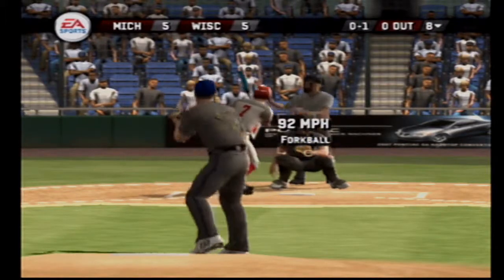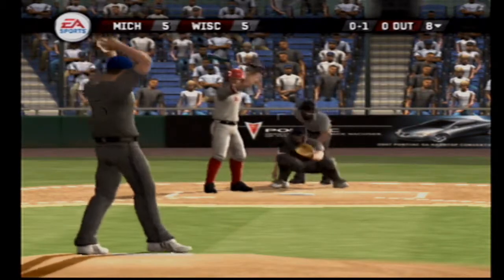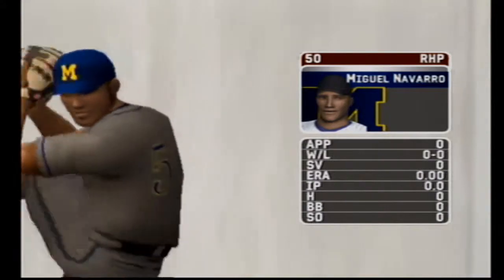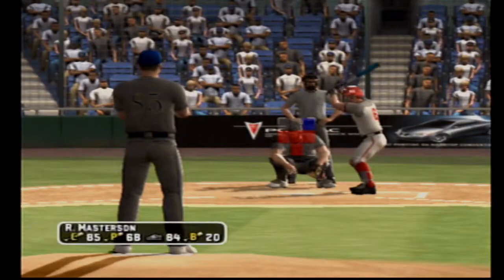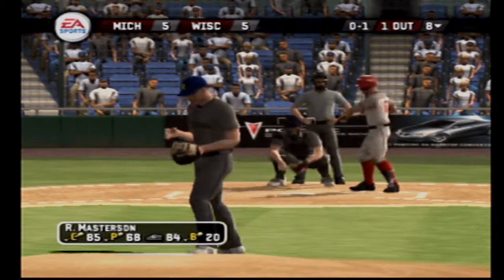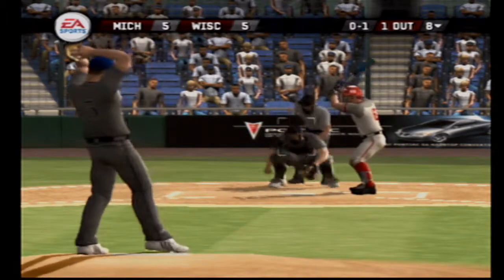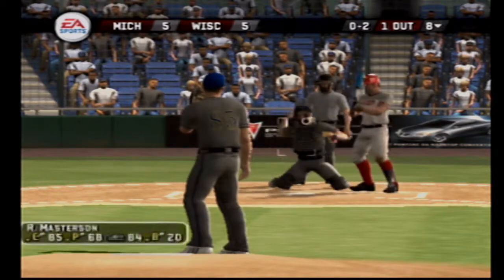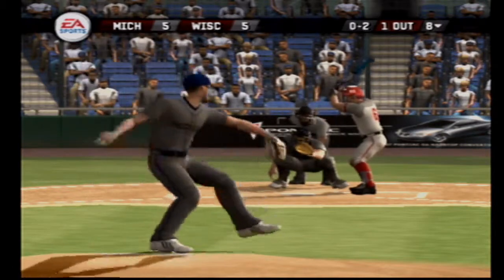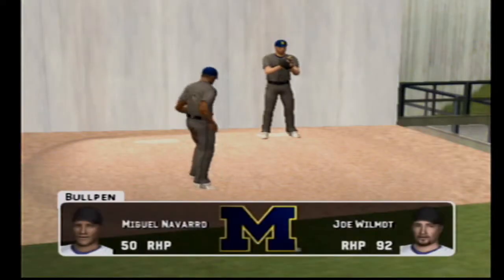Number 7 is up next. Breaking ball for a strike on the outside corner. He's there in time to make the play. Action in the bullpen as they'll get a right-hander warmed up. Number 6 is digging in. Fastball for a strike on the inside half at the knees. Breaking ball at the letters for a strike. Grounded right back to the pitcher, over to first — he's out. A pair of right-handed relievers warming up in the bullpen.